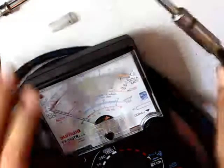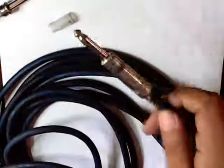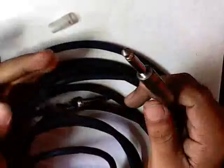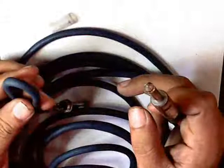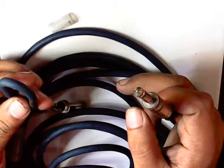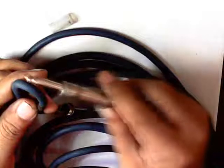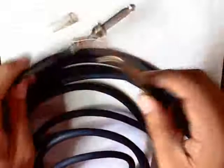I have here an electric guitar wire that I use to play guitar during my services. When the connection is broken, I don't get any sound because the wires are disconnected.